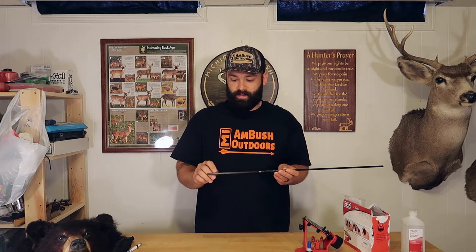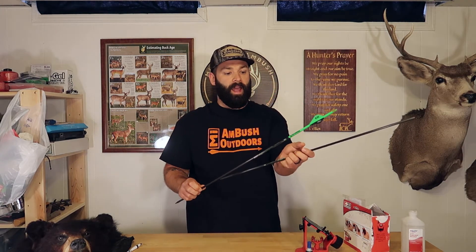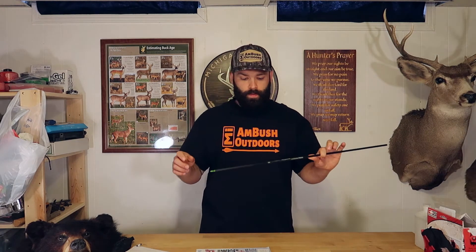The next thing to check is which way your arrow naturally spins as it leaves the bow. Take a bare shaft arrow, step about three to four feet away from a target, and shoot it in — that'll tell you which way the arrow naturally rotates out of the bow. Make a mark on the carbon with a white sharpie, or like I did, install a wrap and use the logo as a reference point. Once you know which way your bow spins arrows, fletch accordingly — if you're getting a right turn naturally, fletch to the right.